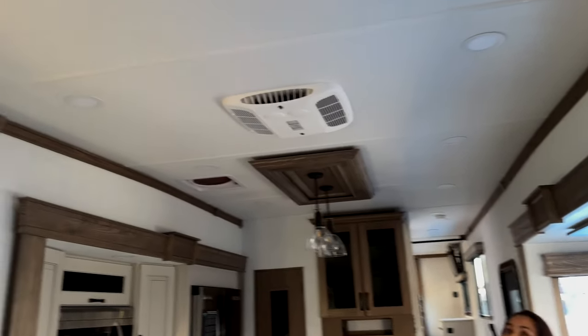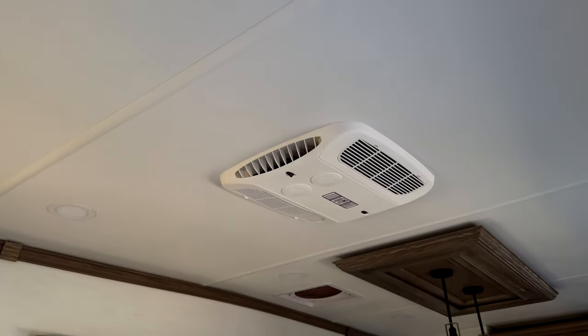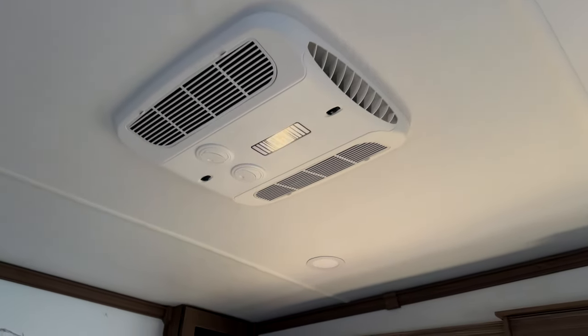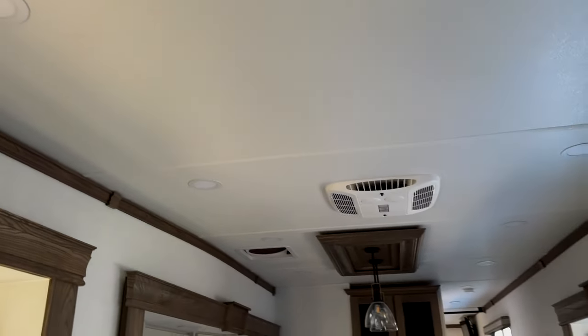Before we walk out of here, I want to make sure I show: we have the Coleman Mach ACs, which we have in ours. Looks like both of these are direct dumps — so you've got one in the kitchen, one in the living room, and I bet there'll be one in the bedroom.